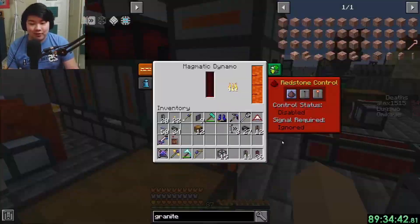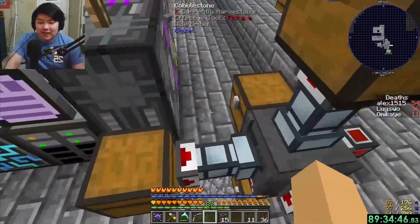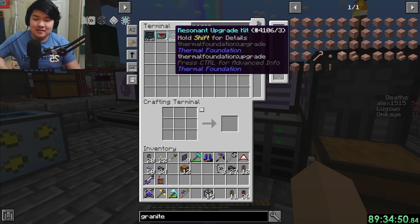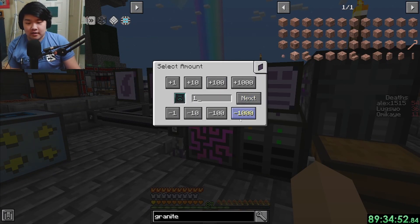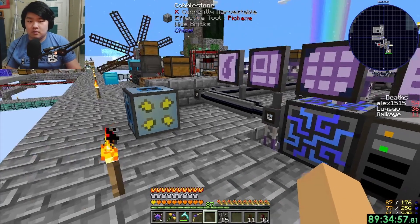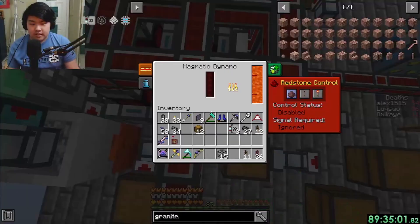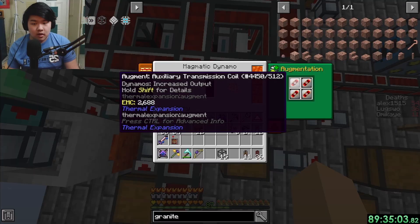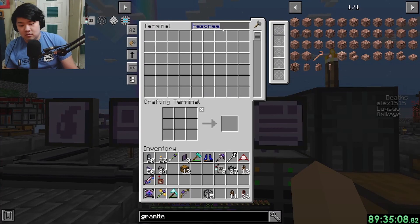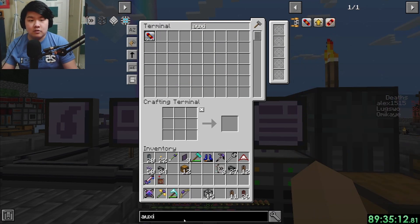It's sideways - I don't care anymore. I tried for like two minutes to get it right and it's just not working. I need a resonance conversion kit and what are the upgrades called? Auxiliary transmission coils - do I have those?